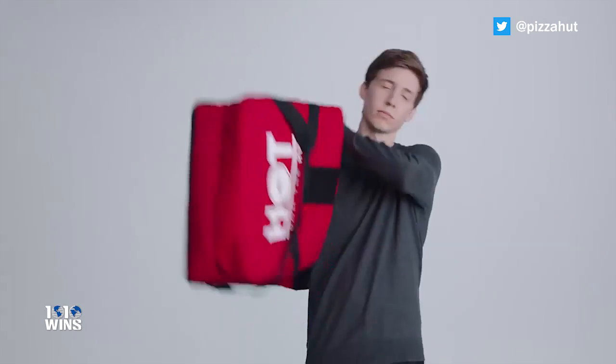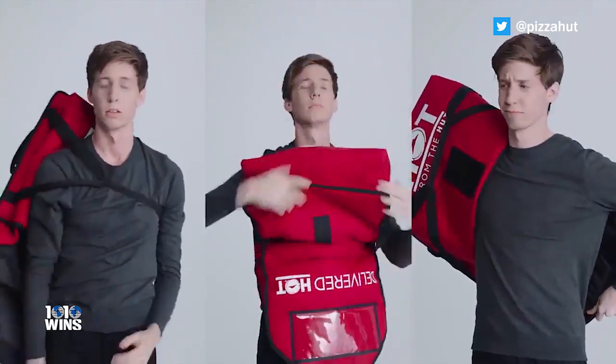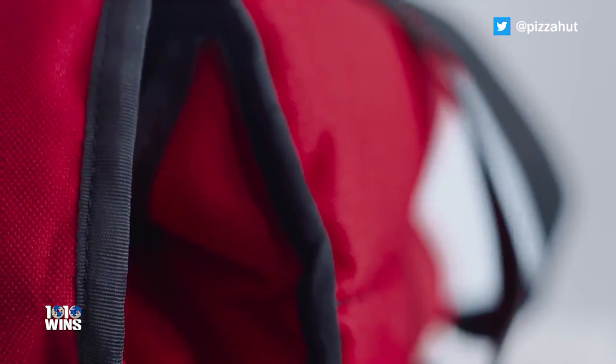The jacket is made out of the same material they use to keep their cheesy wonders warm. With three layers of advanced insulation, including a layer of 3M insulate, it traps the heat in, keeping your pizza oven hot.